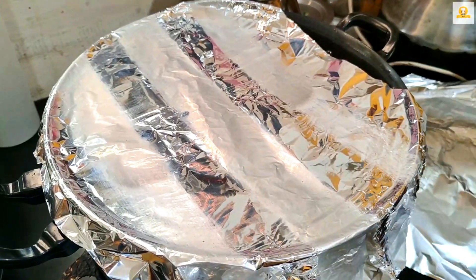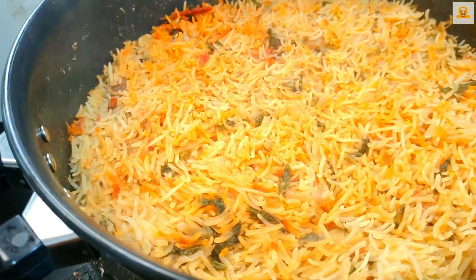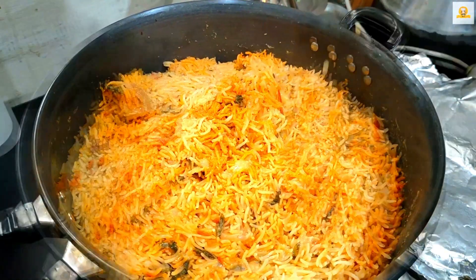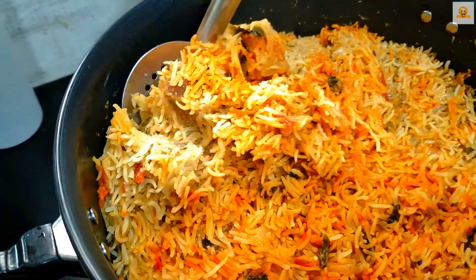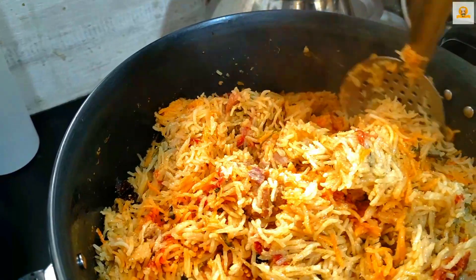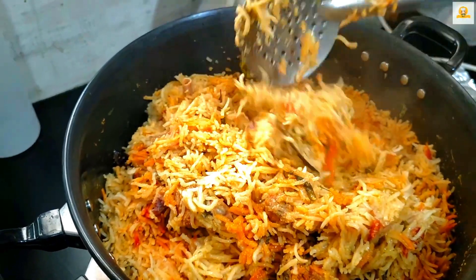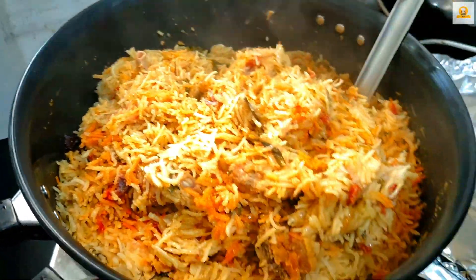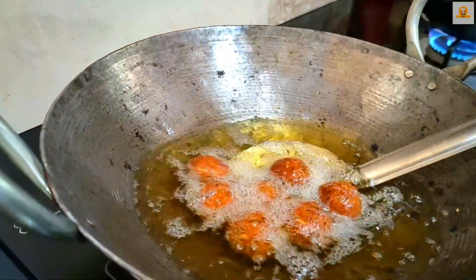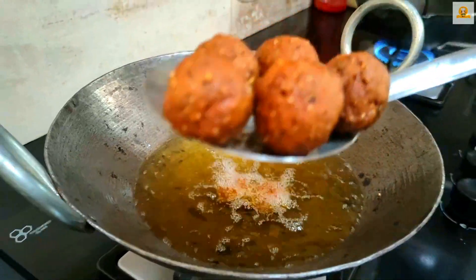I have a special mutton biryani. Wow, our biryani is great! Open the pot — it's nice and neat. So we have a nice biryani. Let's take a look at the hot box and put the cola in it. Let's cook it in the hot box.